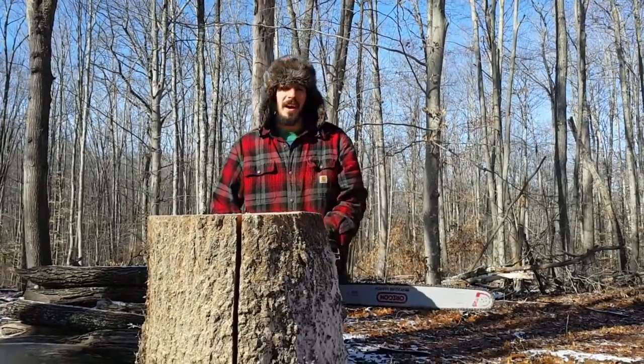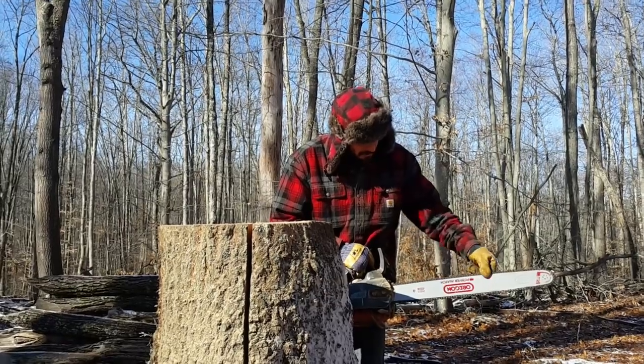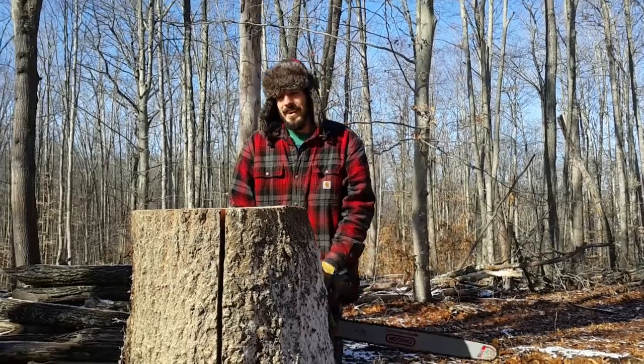I'm about to make my next cut. I like to make sure that my chain isn't stretched out too much. That's actually doing really good.